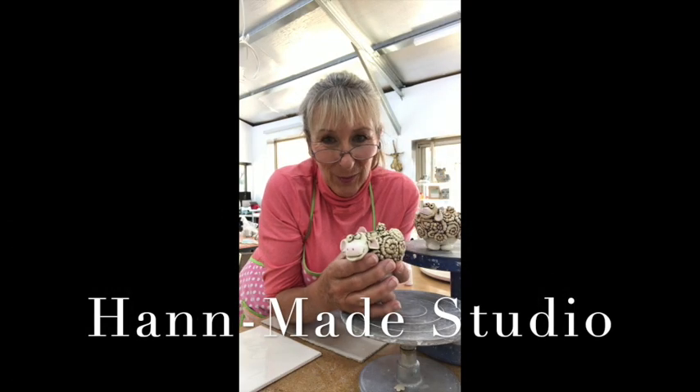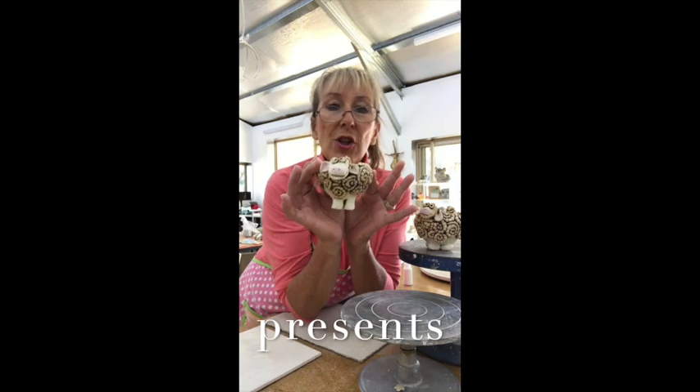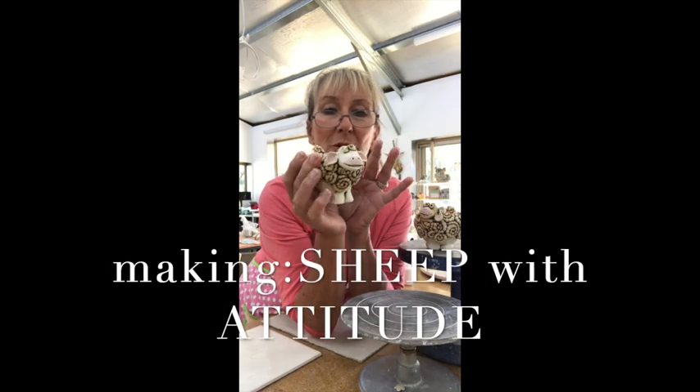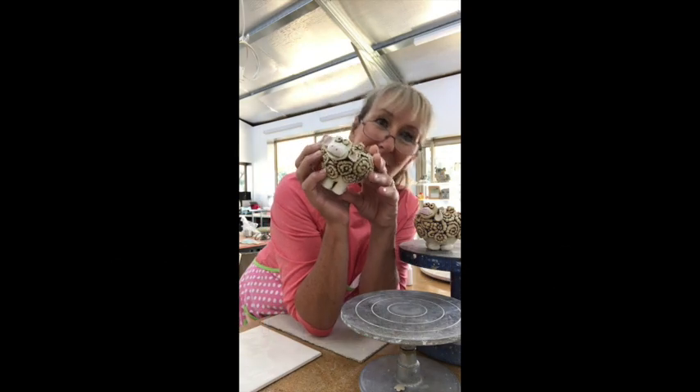Hi everybody, I'm Sheryl Han Woodlock. In this tutorial today on my YouTube, I'm going to show you how to make this gorgeous little fella. He is a pinch pot, so stay tuned.